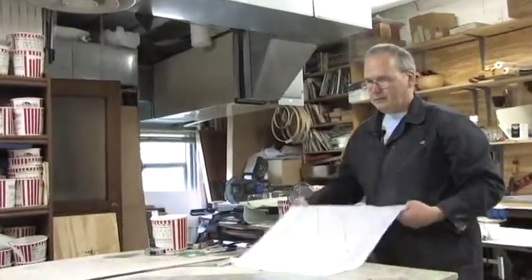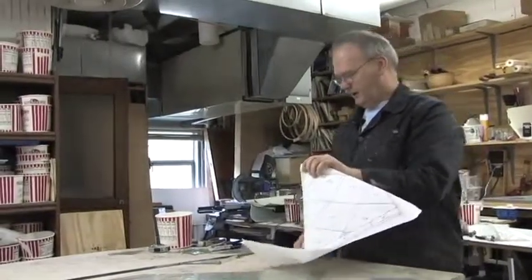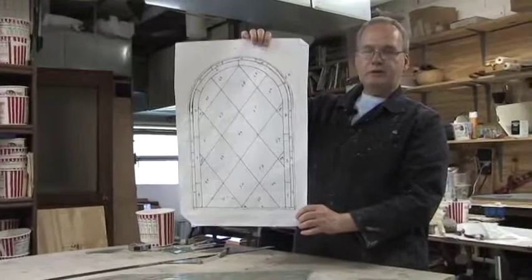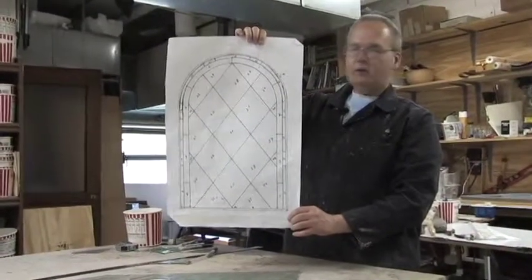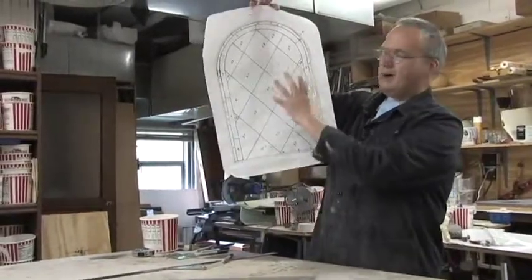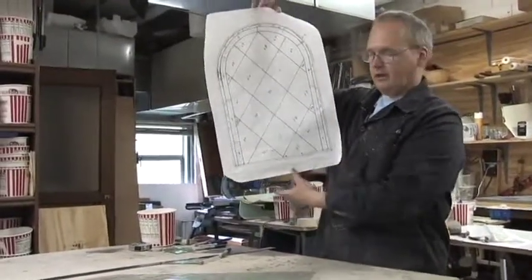It's a nice heavy glass. This is called English Flemish — it's one of my favorite background glasses to use. Here's the pattern that we're using. This is the top section of the window. The window is a double-hung window: the top is an arched panel, and the bottom is about the same size, only it's a rectangular panel.